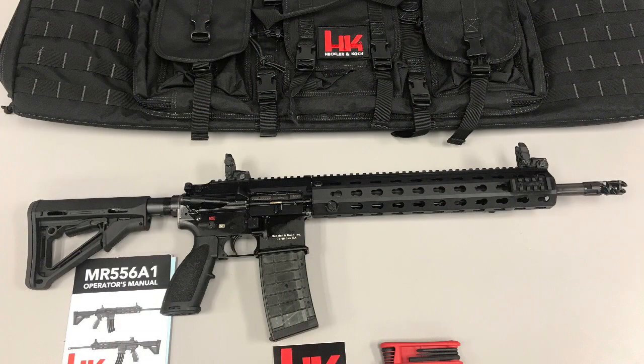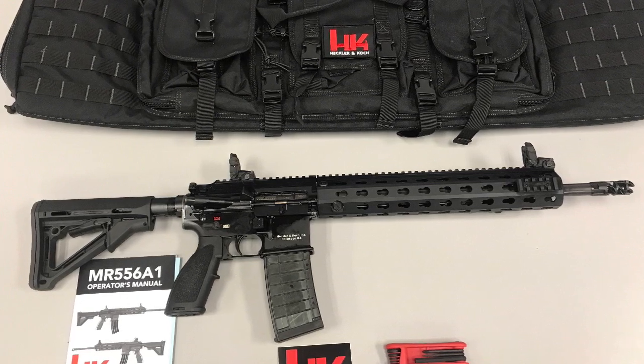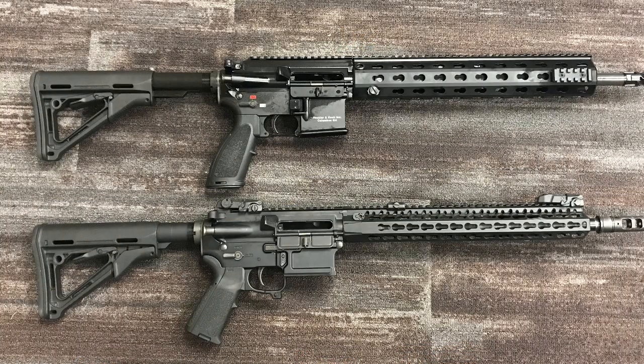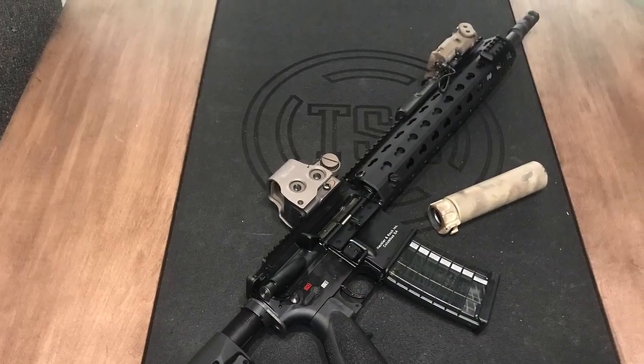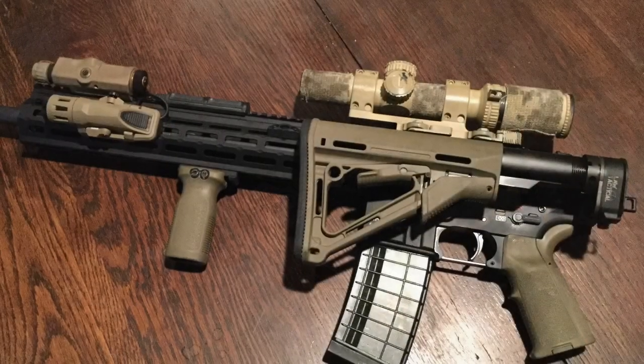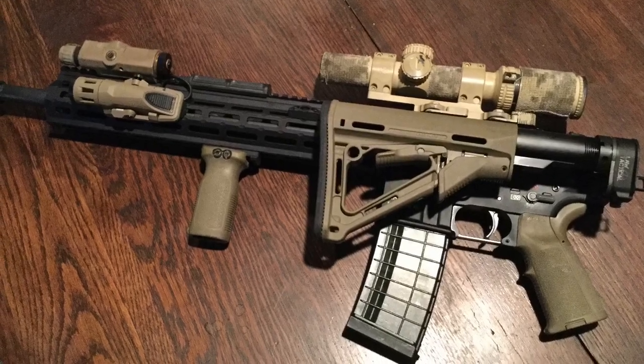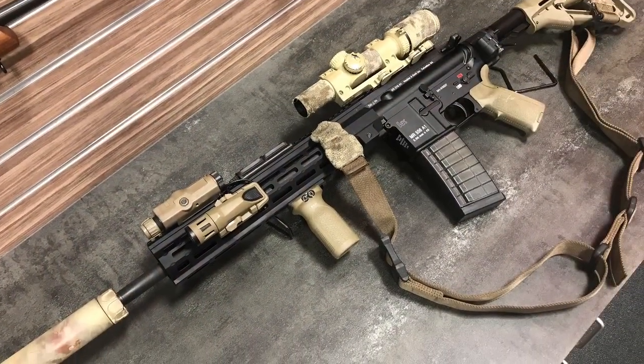Let's get into the actual review of my HK MR556. I bought it as a competition rifle, and it came in the standard configuration with the rifle, a bag, and the accessories. Compared to my other rifle, the only difference between the two were a little bit of looks and a lot of weight. The biggest complaint about the HK is the weight of the rifle, which is considerable. It's got a much heavier barrel profile, and with the additional girth on the handguard, it adds a lot of weight. Even changing out the handguard to the Midwest Industries handguard did not save a significant amount of weight.